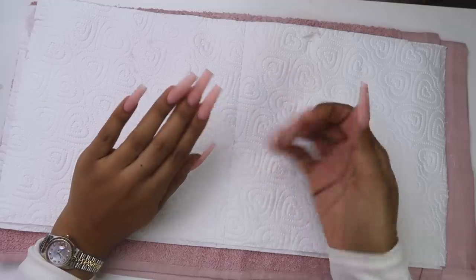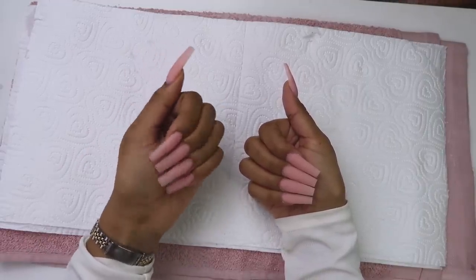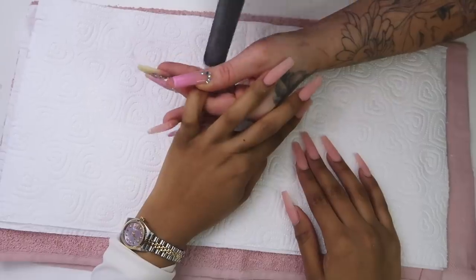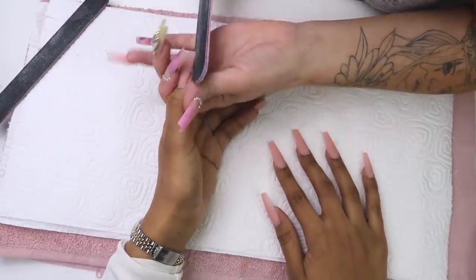On the right we almost have the perfect shape. On the left, not so much. Let me know in the comments if you can see it too or if I'm crazy — I can clearly see the difference. For the left hand we're going to do the same exact thing, perfecting the shape.